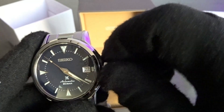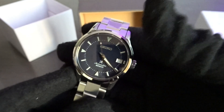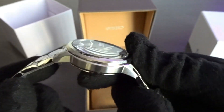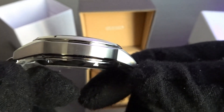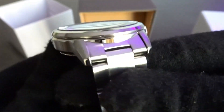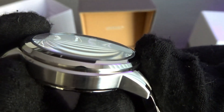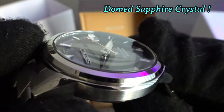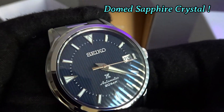When you look at this, it's hard to really say that it doesn't look dressy. There's some brushing on the side, polishing on the top of the lugs, polishing in between. The top of the bezel is polished.